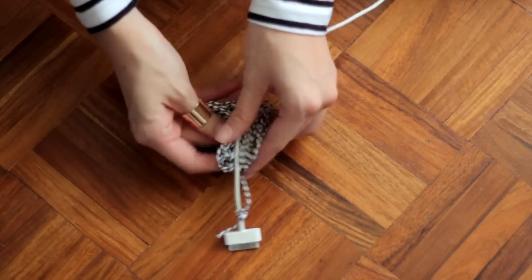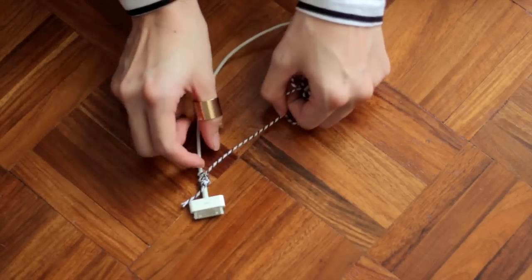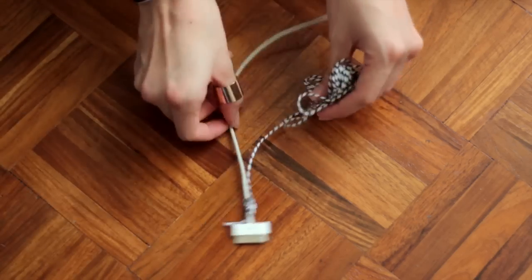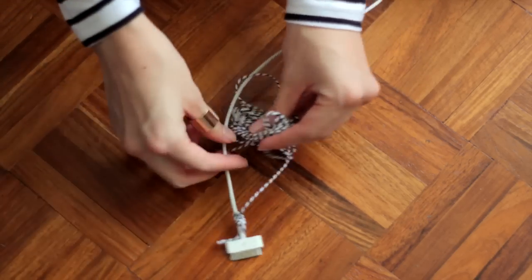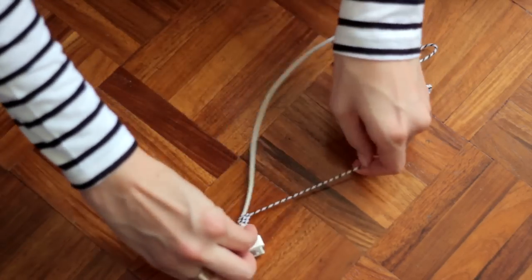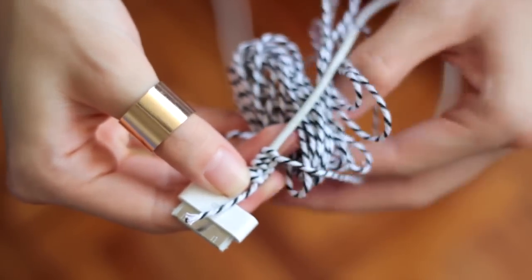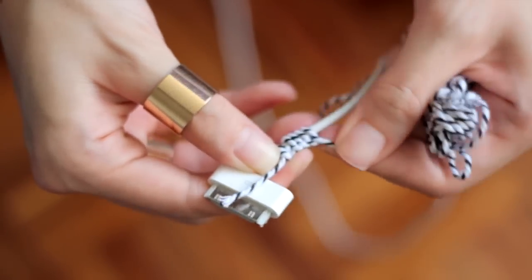So one more time: across, under, and through the loop, then tighten it — and this is what it looks like up close. You go across your cable, underneath, and then through the loop, then be sure to pull it tight.